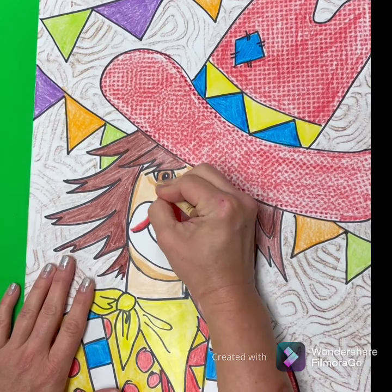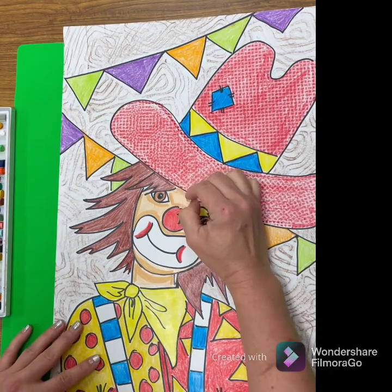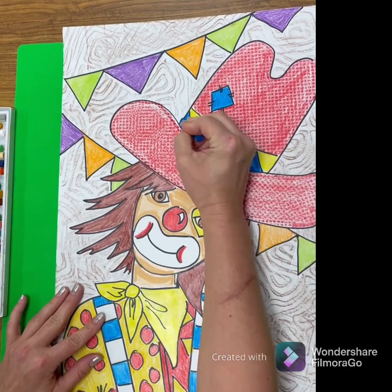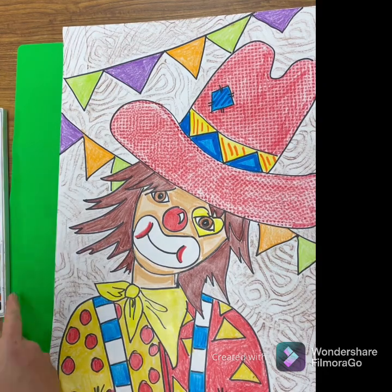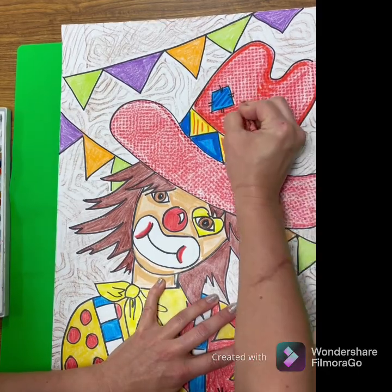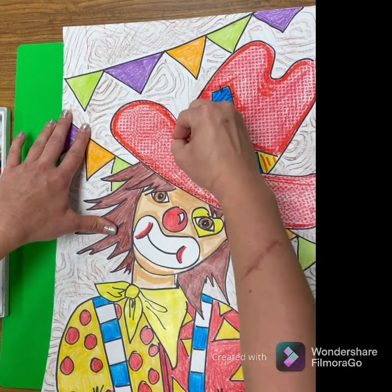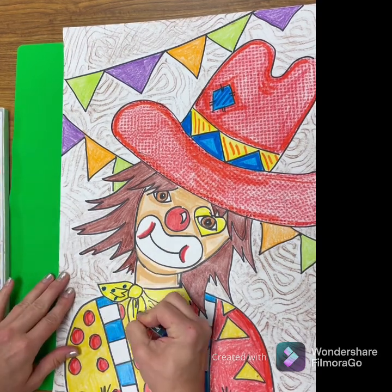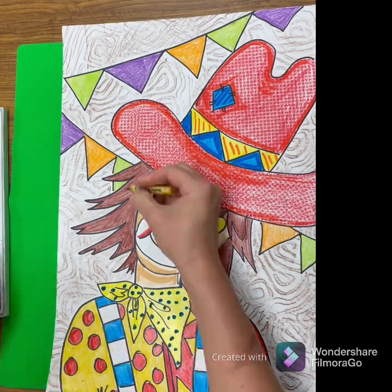I'm not coloring in my entire picture with oil pastels — I've already done that with my crayons. As you can see, I just went around the edges of my face and added some darker lines on my skin where I think there might be shadow. Go around the edge of your hat with the same color oil pastel to kind of make it pop and give it a little form. If you want to make your designs a little brighter or add some polka dots, go for it — add detail and have fun with it.